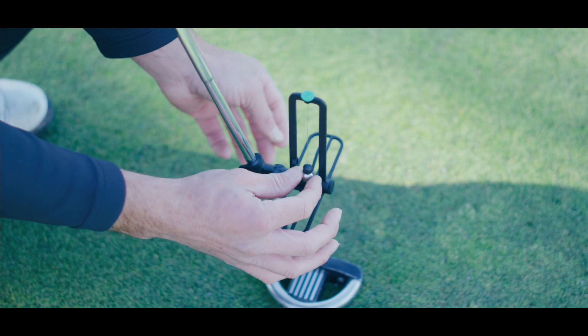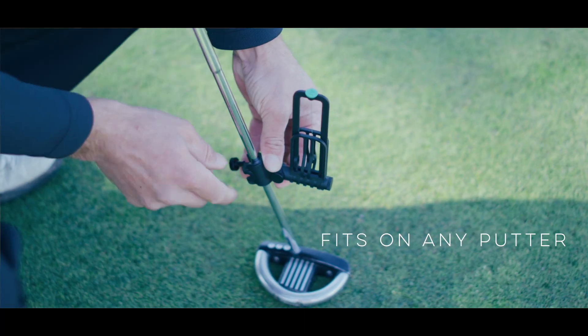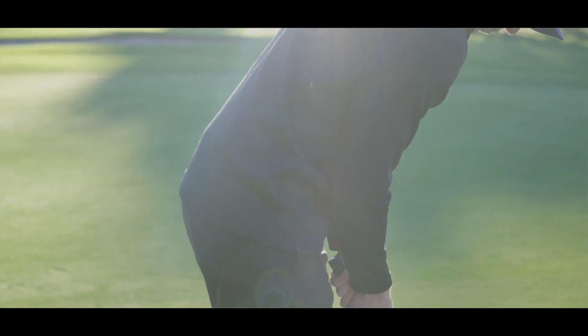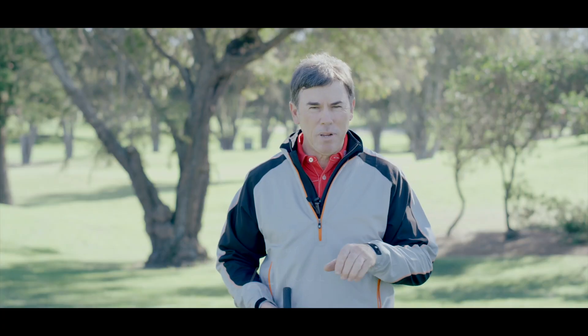The biggest thing that I need to see for anyone using a teaching aid or a putting aid is to get direct feedback. The non-negotiables of putting — the path, the face, the rhythm — were all encompassed in one component, and I really feel that anyone using it will get positive feedback, no matter what level player they are.